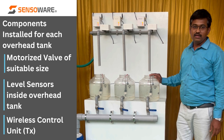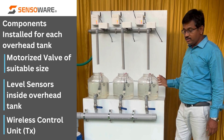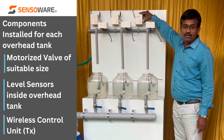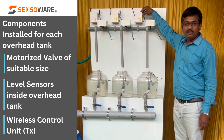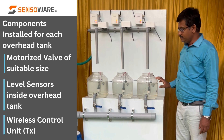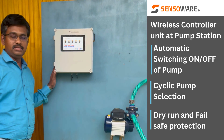These are the elements fitted on each overhead tank: they will have a motorized valve, a level sensor fitted inside the tank, and this control unit which also has a wireless module to connect these valves to our SensorWare cloud server.